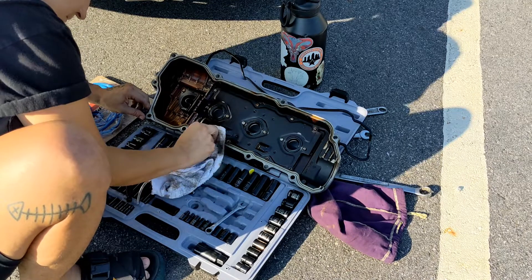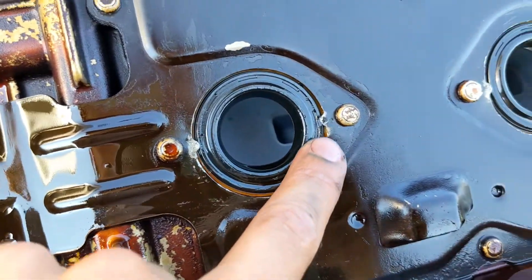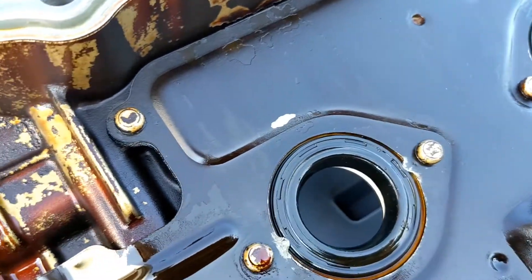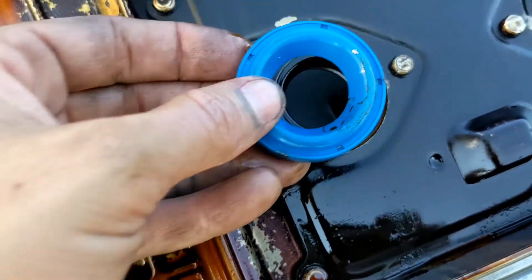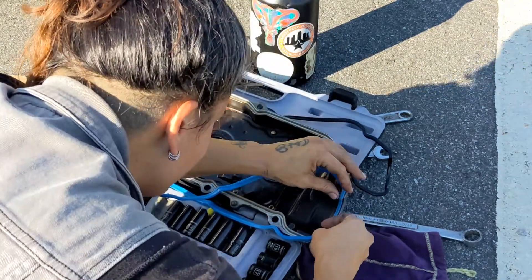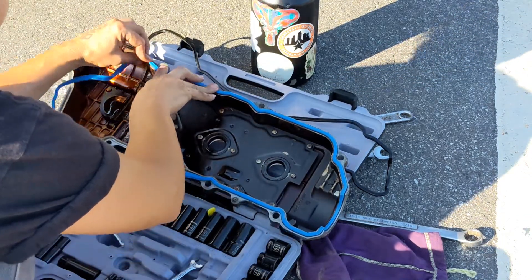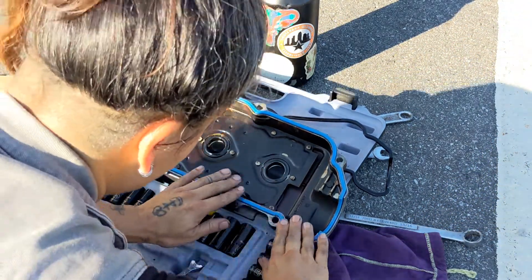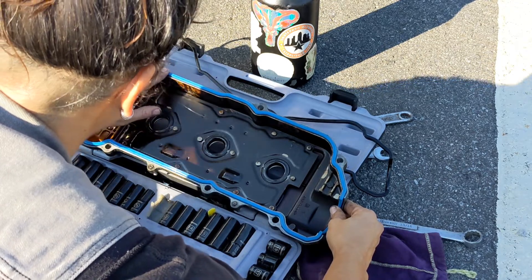The gasket that you order comes with o-rings that you're supposed to install. There are little tabs that hold them in — you gently bend them up to get the old o-ring out, put the new o-ring in, and bend those tabs back down to hold it in place. When you order the gasket it comes with two gaskets, one for the front and one for the back valve cover. I'm only doing the front one since the back doesn't appear to be leaking. Make sure you use the right gasket — it'll line up well, might take a couple tries but you'll get it.